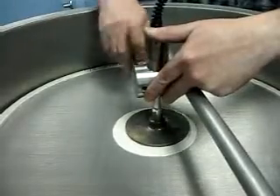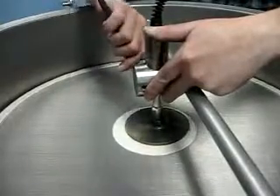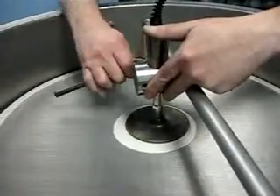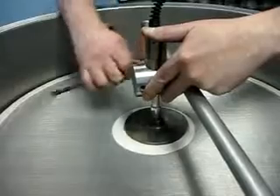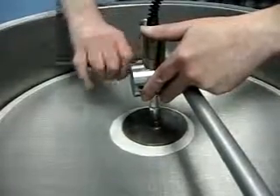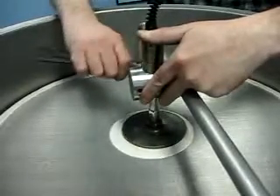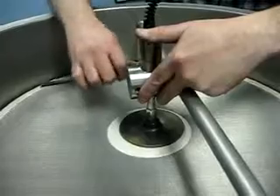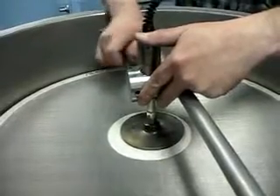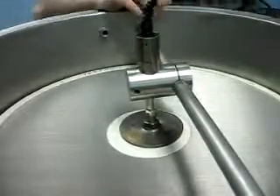Then we get our wrench and secure the transducer. When doing this, you must be careful not to drop the wrench onto the fine mesh screen or it will cause damage. We make sure that's nice and tight and secure.